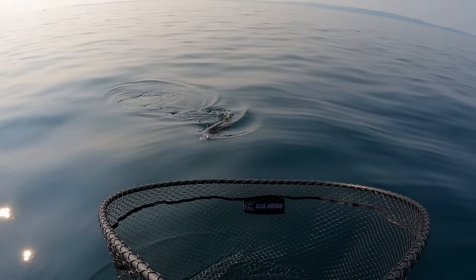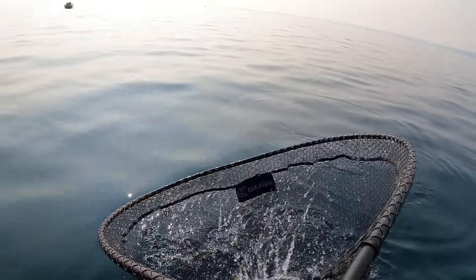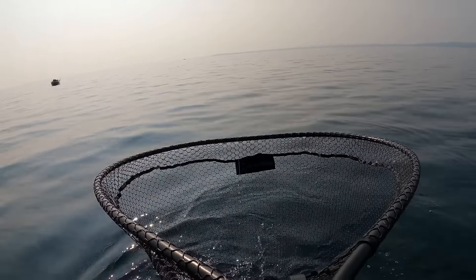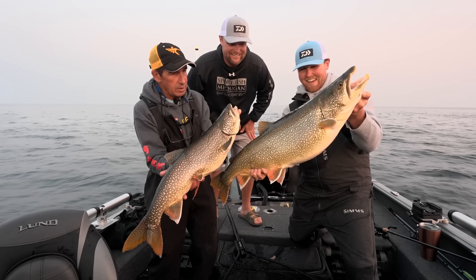James came unbuttoned — that's a nice one. That's a beautiful fish. Look at the girth on them — these guys have got so much food in them. We've probably caught 10 or 15 fish this morning, about 12. It's been busy. Look at them — is that a beautiful animal? No question about it.